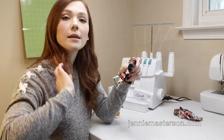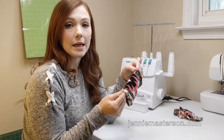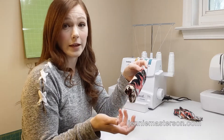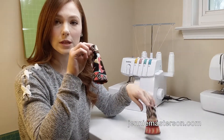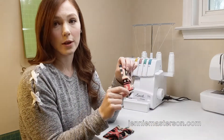I've heard people say that this can reduce the bulk of the seam. I don't know if that's necessarily true because the seam is always going to be bulky — that's just the nature of four layers put together. But for me, I find that it's just so much faster and easier to keep the layers aligned when I do this one seam on four layers versus one seam on two layers.